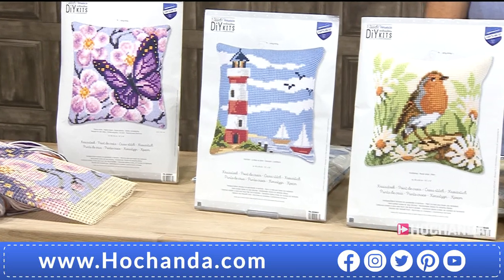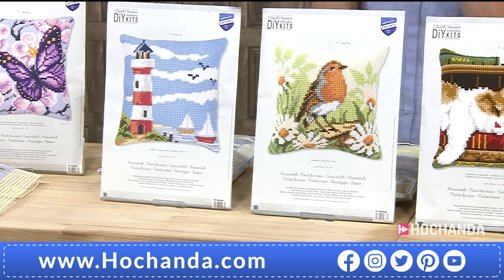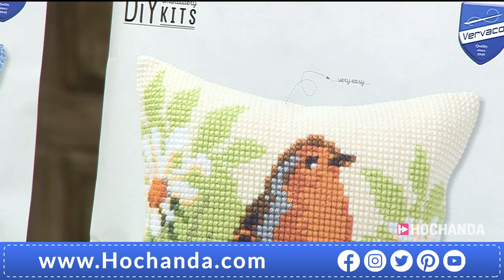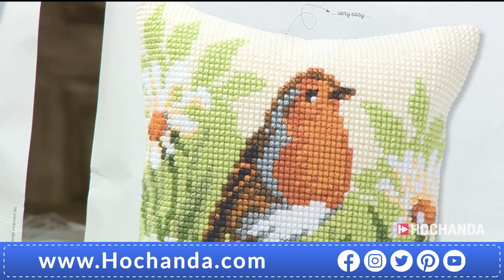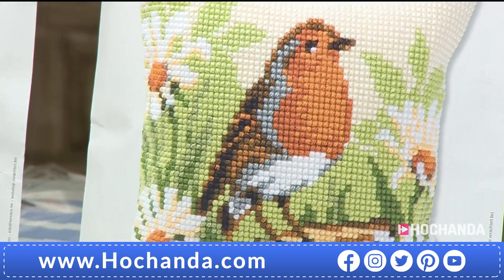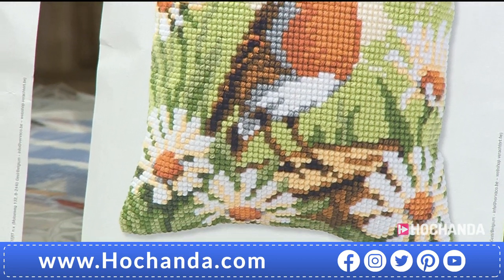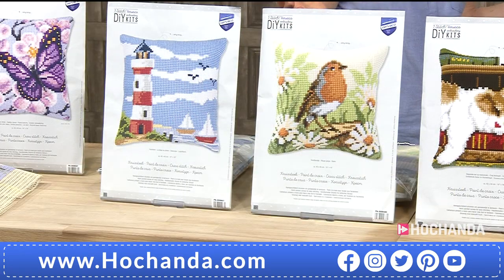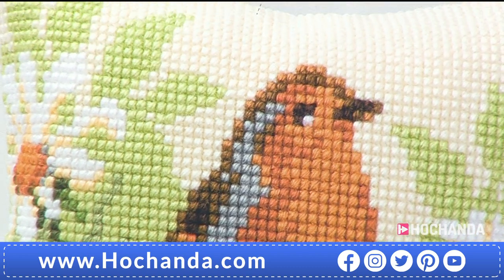The robin has been very popular. This is a beautiful image. If it's a cushion — and you don't have to have it as a cushion, you can have it as a wall hanging — do you see how those flowers just wrap around? It's not just on the front of the cushion, it wraps around if you've got the correct wadding inside. It's absolutely beautiful, and robins are the national bird of the UK, here with us all year round. A robin is not just for Christmas.